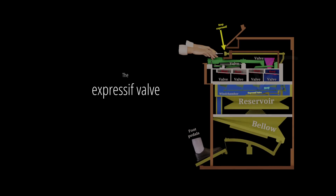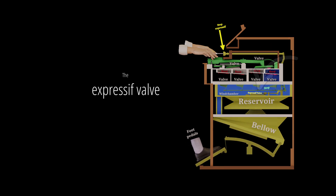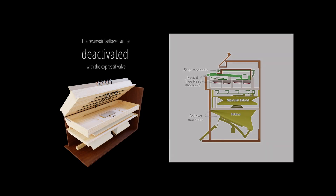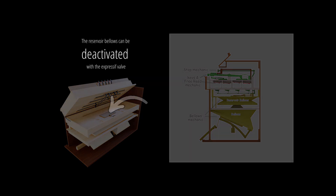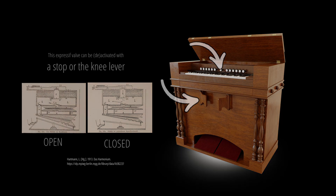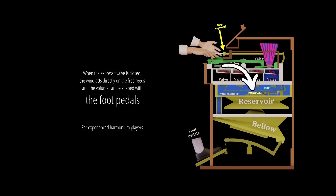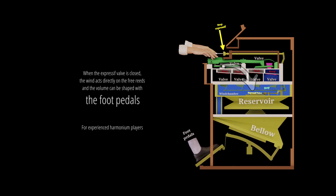The expressif valve: the reservoir bellows can be deactivated with the expressif valve. This expressif valve can be activated with a stop or the knee lever. When the expressif valve is closed, the wind acts directly on the free reeds and the volume can be shaped with the foot pedals.